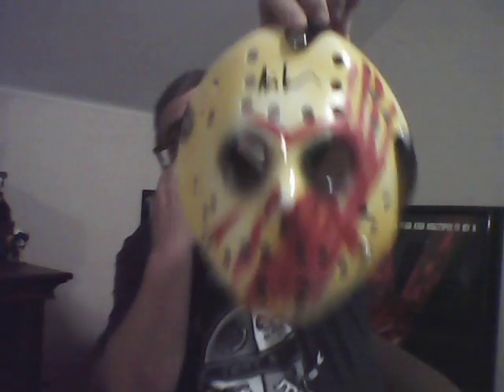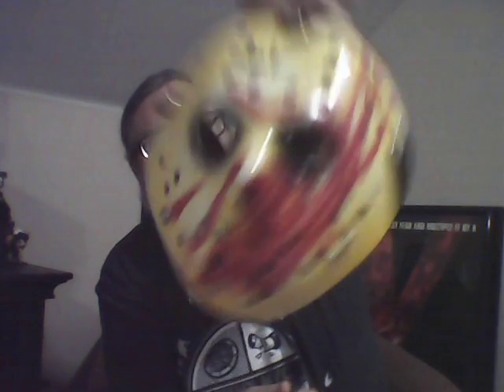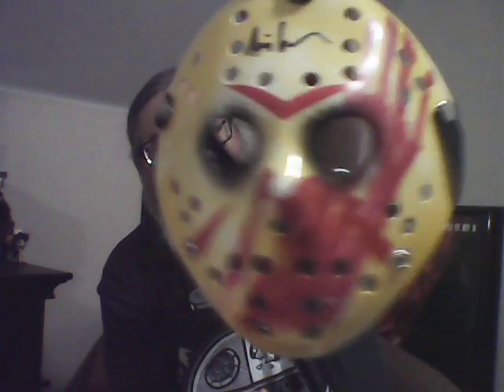But once again, great, great, great collectible piece. Other than the little bit of minor cosmetics on the mask, I'm very, very happy, I'm very excited. This is one of the big reasons why I ordered this box.